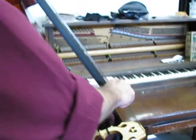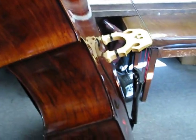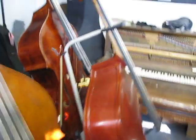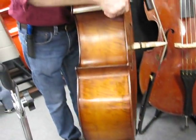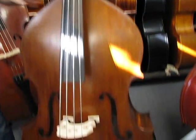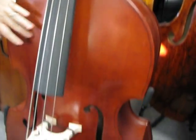Right here we have a new Shen SP-88, oil finish. With Spirocore medium strings. We have a half-sized bass here, ebony fingerboard, gorgeous flamed laminated type. And here's a quarter-sized all-laminated bass. Good for the youngsters.